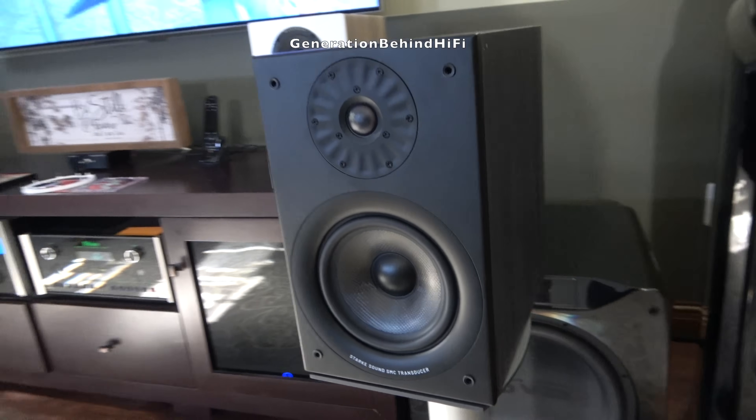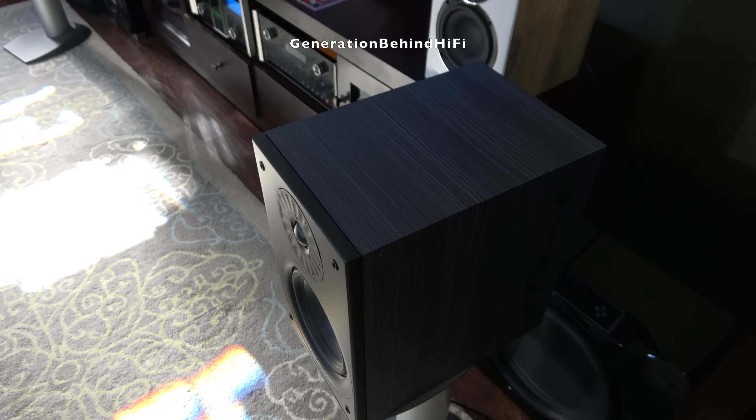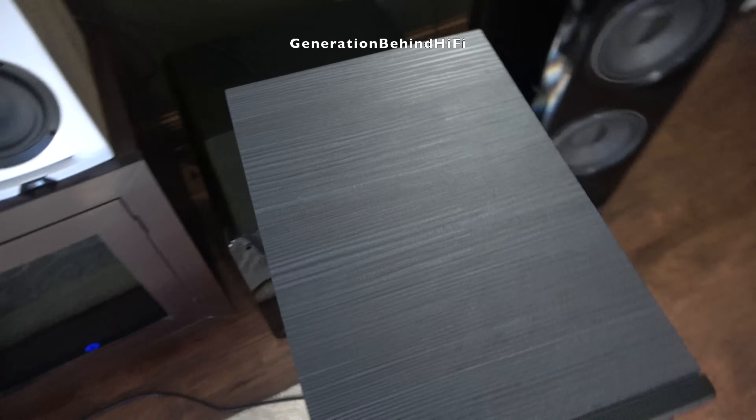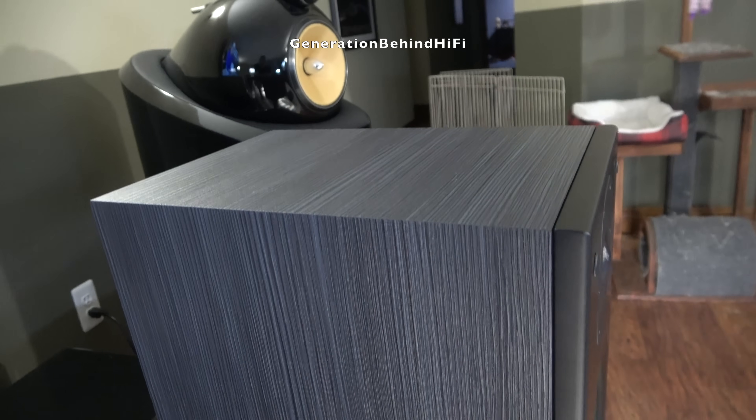Aesthetically, the front baffle features a smooth satin black paint finish, while the rest of the cabinet is wrapped in a textured black and gray vinyl that looks and feels durable. Overall, the cabinet is solidly engineered, attractively finished, and an excellent value in this price range.